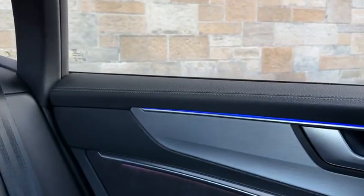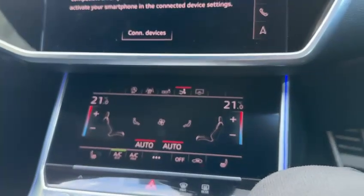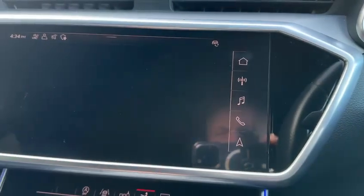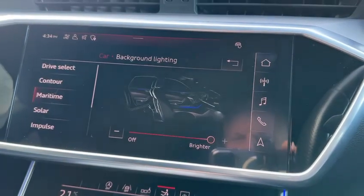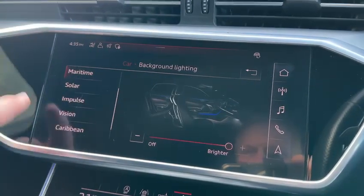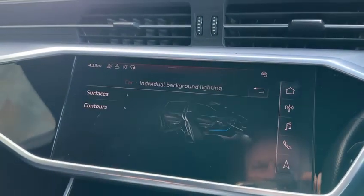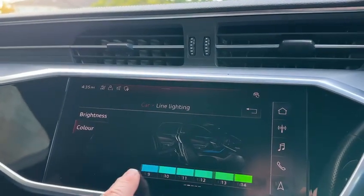This car also has — I'll show you from the back here — you'll just see the blue strip there, so the car has the full LED interior light pack. More difficult to see during the day, but at night it's beautiful, giving a great feel and ambience to the car. There are over 30 different colours, so you go into the vehicle — lights and vision, background lighting — and we can change it from blue to red, you name it. I like the individual setting because you can actually make it brighter and then start to choose from all the different colours. As you can see, there are loads of colours available.